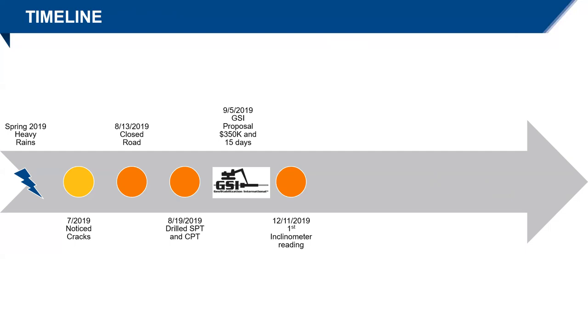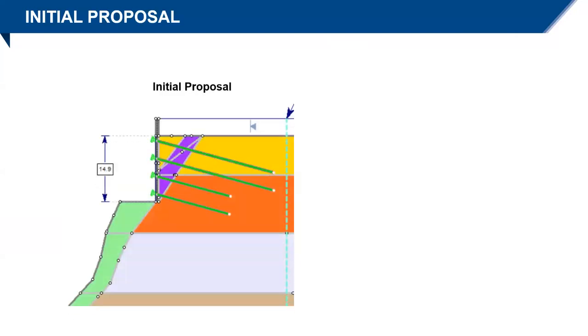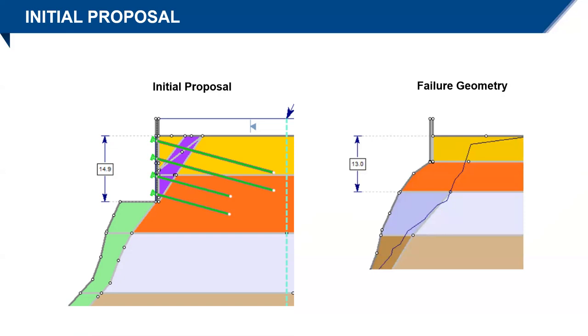In December we got our first inclinometer reading — I don't know why it took from August to December, but that's the first one I know of. Then in January it fails — January of 2020. We were going to do 15 feet with this wall. Here's that failure geometry, and this is the 13 feet I threw on for visual reference. I sketched in yellow lines to show where our 15-foot wall would have been. It looks like we're pretty close to the failure zone — maybe our nails would have worked. We'll never know.